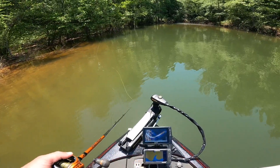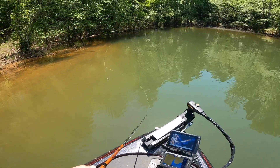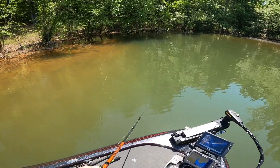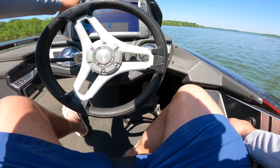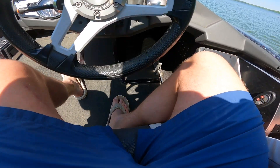I just saw like a two pounder sitting right there on the bank. Oh he's under my frog! Dude no way. We're going to make a little run somewhere. I'm not sure where but we're just going to get a little bit of a change of scenery.